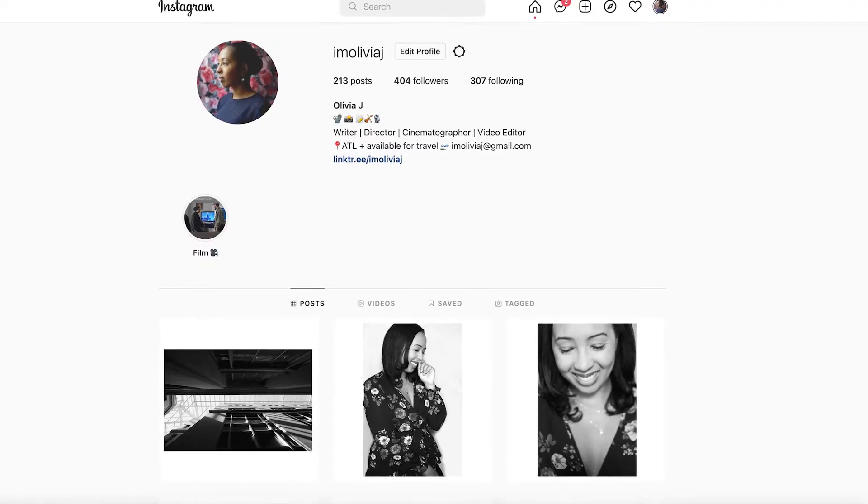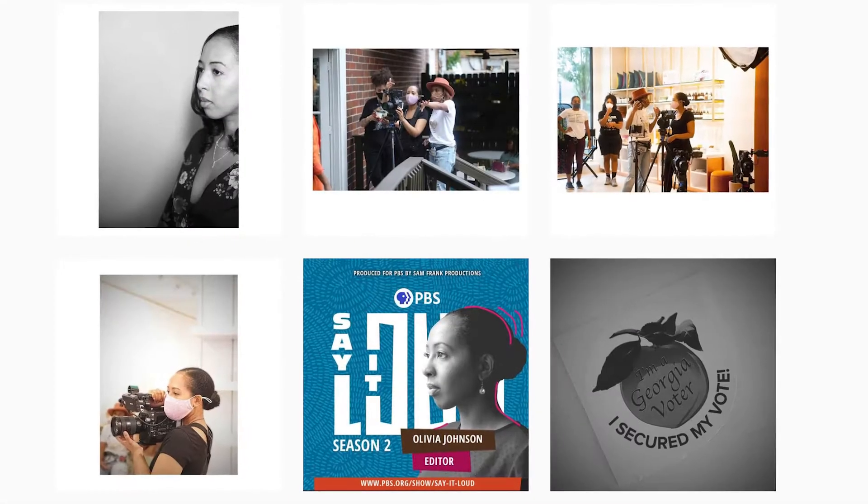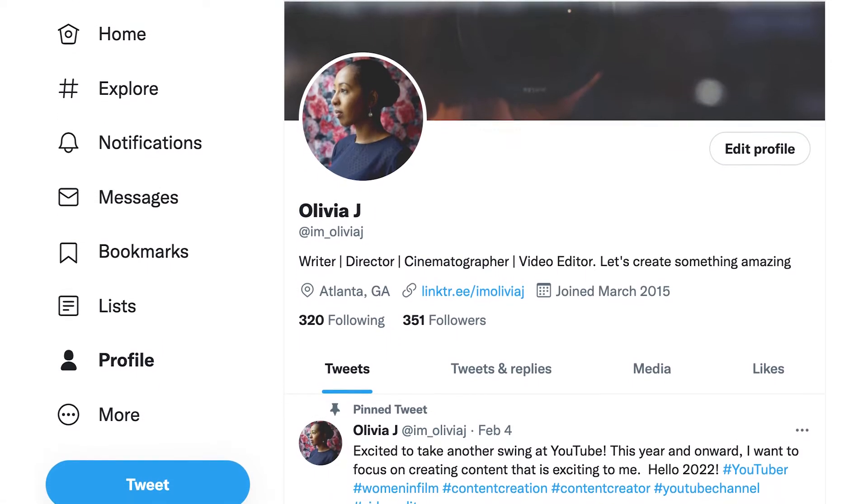I've actually been getting into self-portrait photography lately. It's a really great way for me to express my creativity and also practice working with light, which is something I really love to do. I posted my first self-portraits to Instagram and got a lot of positive feedback and questions. If you aren't following me on Instagram, my handle is ImOliviaJ, and also follow me on Twitter at Im_OliviaJ. Since I get a lot of questions about my self-portraits, I decided to make this video to give you some tips on how to take better self-portraits.